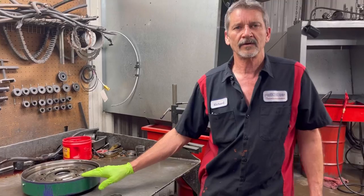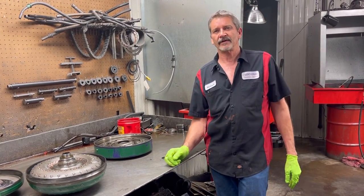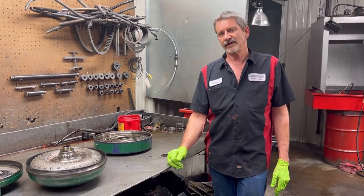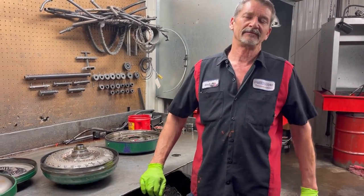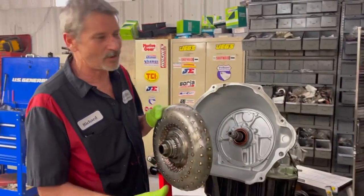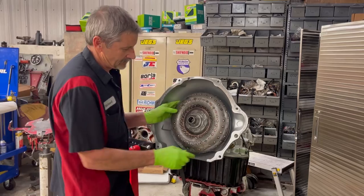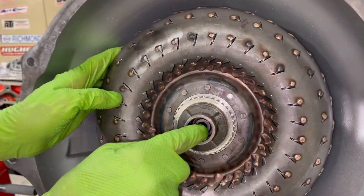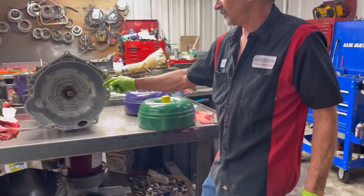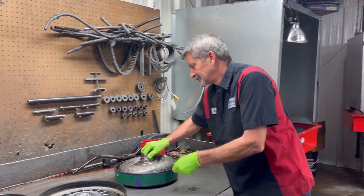We want to thank B&I Torque Converters for sending the converters so we can show you guys what they look like. If you need anything, give them a holler - B&I in Oklahoma. Good bunch of guys over there, they ship daily anywhere in the world, and you tell them what you want they know what you're talking about. Don't forget to subscribe - Precision Transmissions. We got this back together but I still wanted to figure out why it wouldn't go on, and Trent slid it right on - so I don't know what I was doing wrong. You do have a lock-up o-ring and a lock-up seal down inside where the input shaft slides on, instead of an o-ring on the shaft. Pretty neat, pretty cool - y'all have a great day.